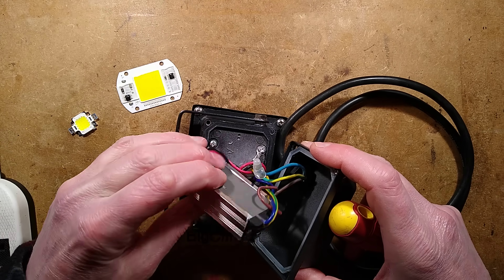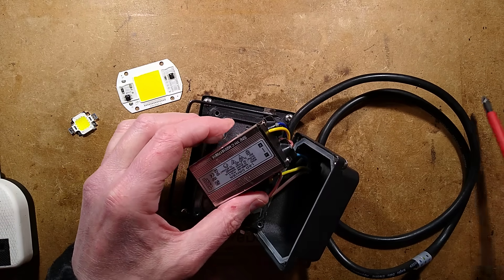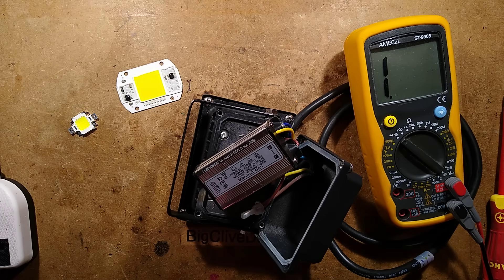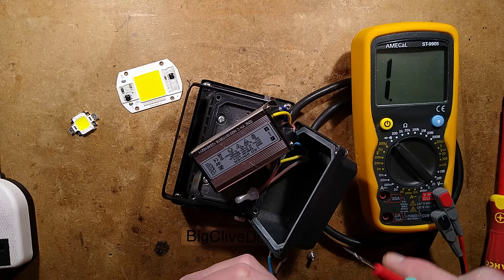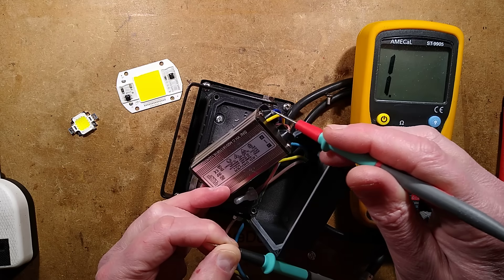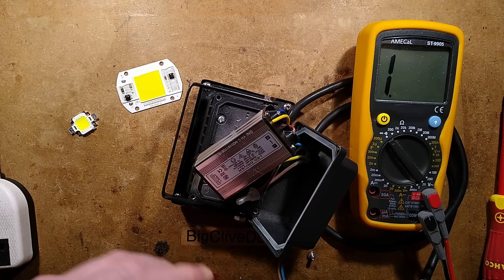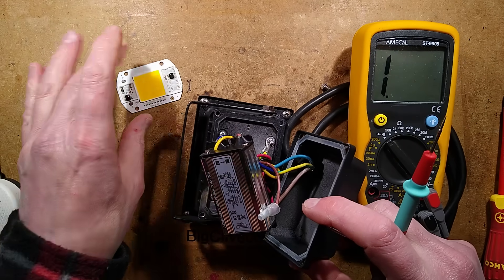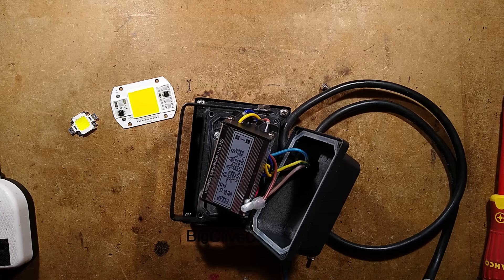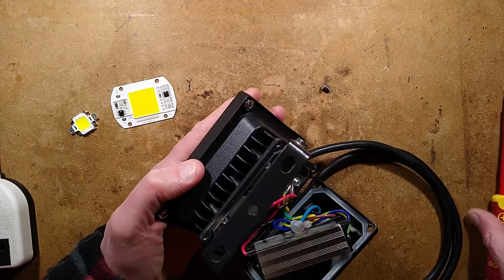It's got that rubbery potting compound and there is an earth wire going into it. I'll check whether the metal case is actually grounded — and it's not. So that earth wire is either disappearing somewhere or going to some filtering inside. It's a universal voltage driver, which is one advantage it has over the modern ones — they can sell the same light everywhere. But look at the extra complexity compared to the modern integrated approach.